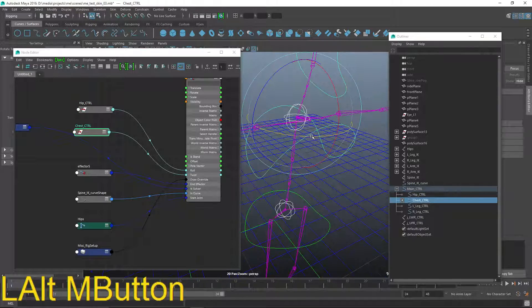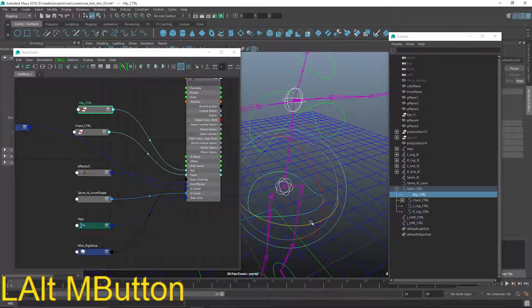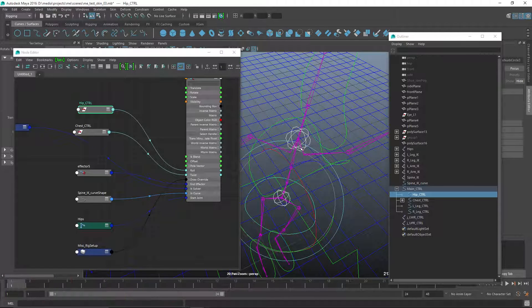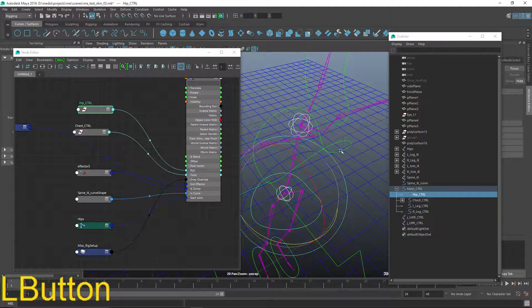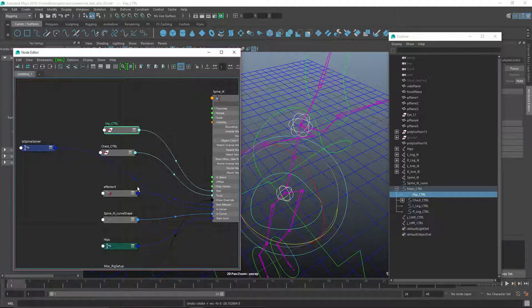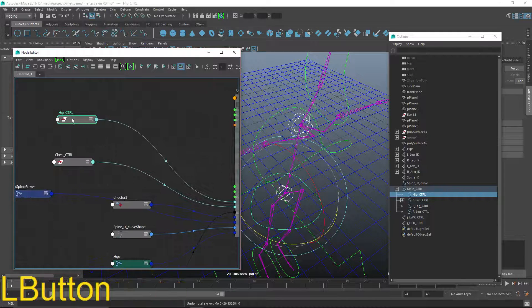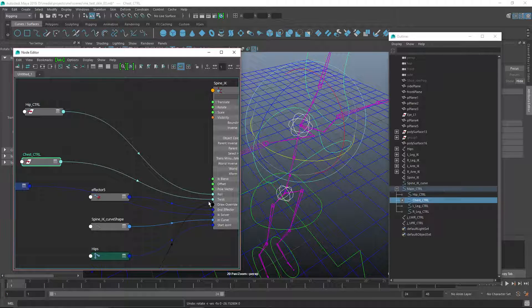The hip control is plugged into the roll, enabling that behavior. The chest control's twist enables that behavior. However, if you grab the hip control and rotate it, you can see how it feeds back up into the bone hierarchy. You'd expect that when you twist the hip control it maintains its position since it's no longer inside that hierarchy. So we need to fix that — we're going to multiply the output of the hip control by negative one, add a double linear node, combine the two, and put it into the twist.